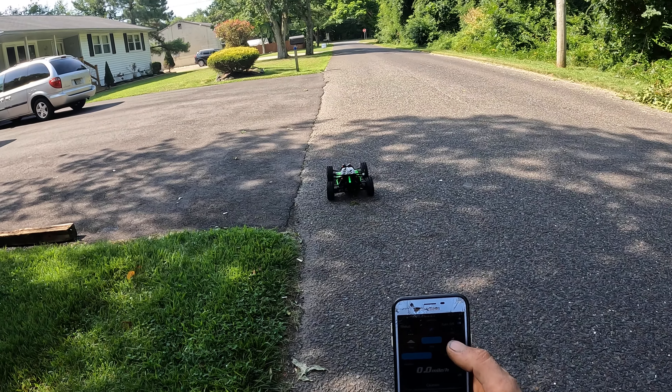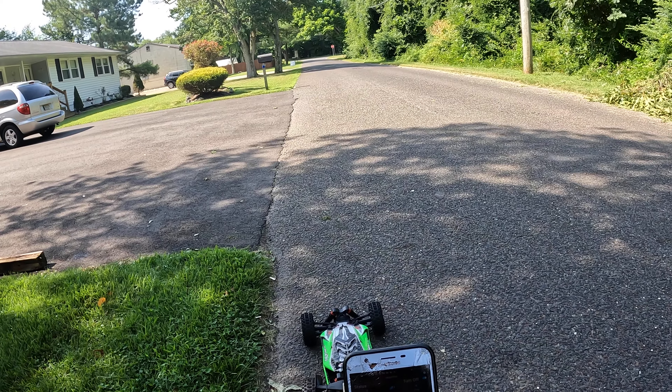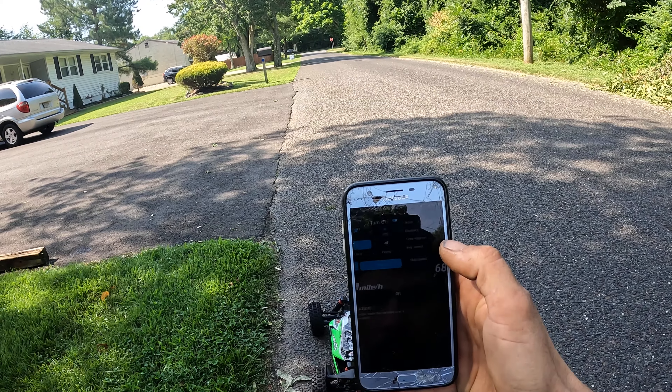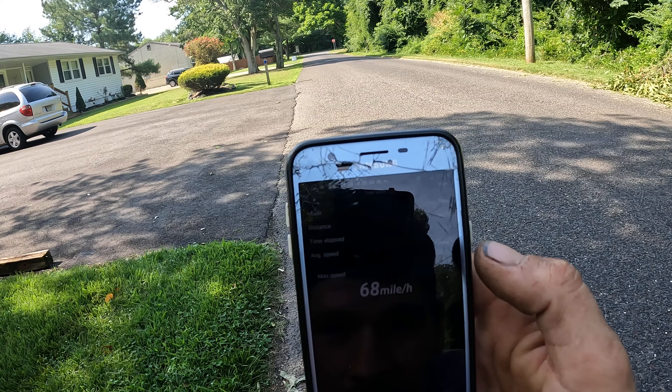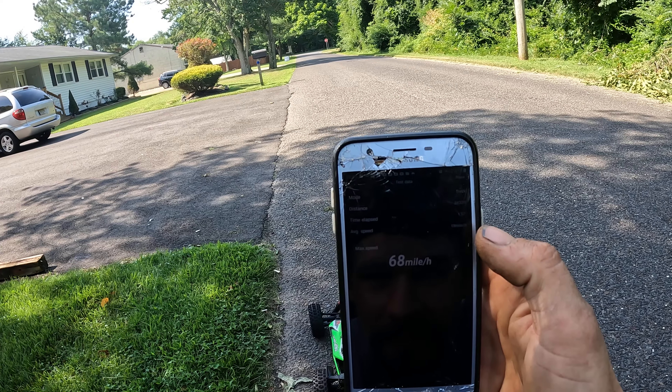Picking up on that car — this thing's fun now! 68 miles an hour, that's awesome. It's a lot better than 19, guys.